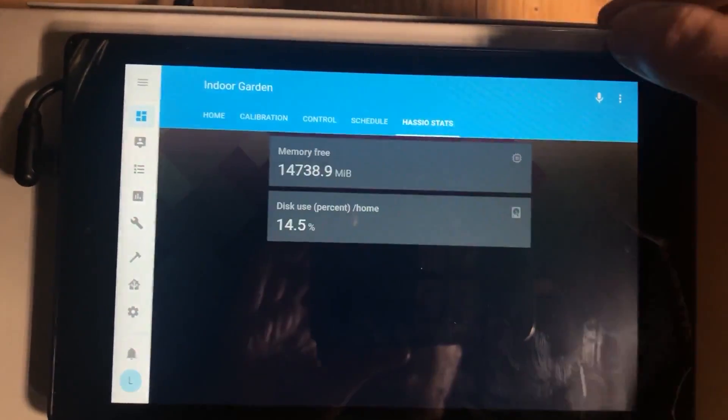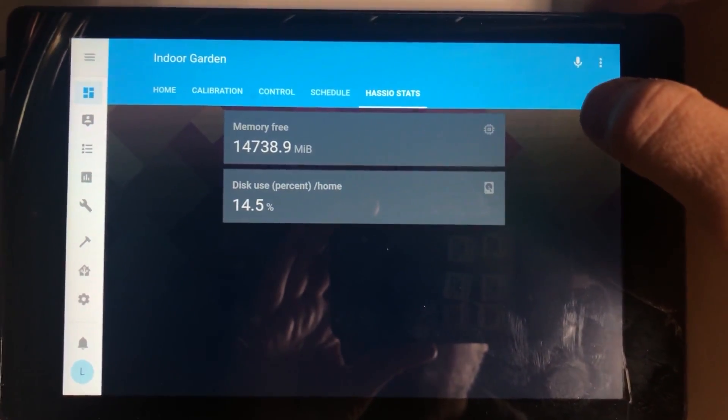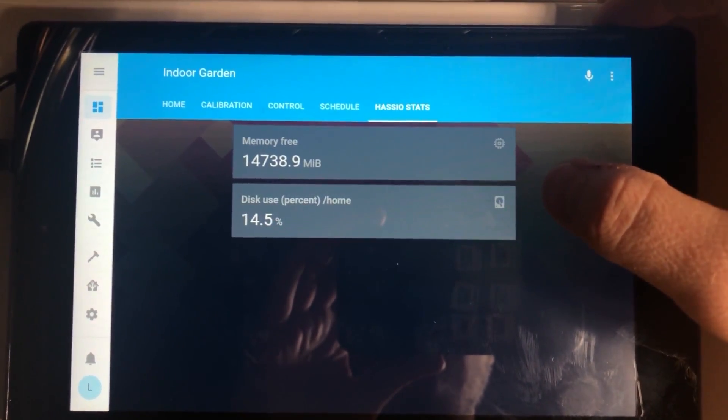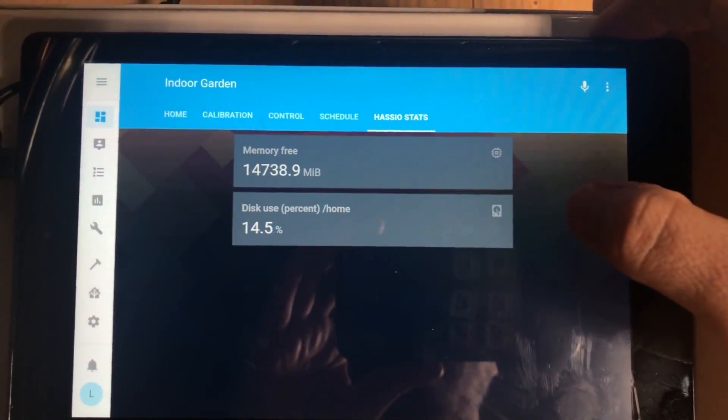The last tab is Stats. Honestly I just had this up to do some troubleshooting a long time ago on the Raspberry Pi — it tells you how much memory is free and what the disk use percentage is. But I never visit this tab; I just haven't gotten rid of it.